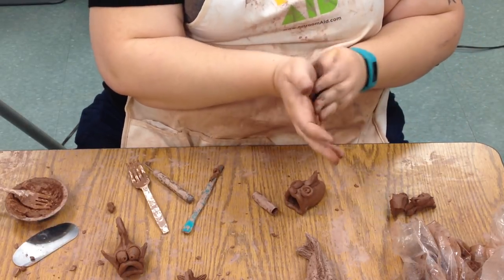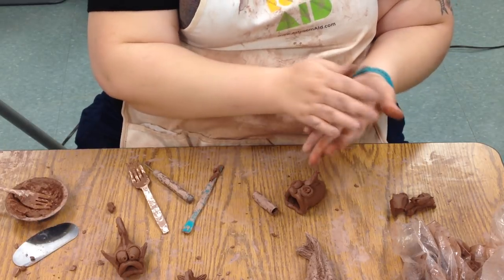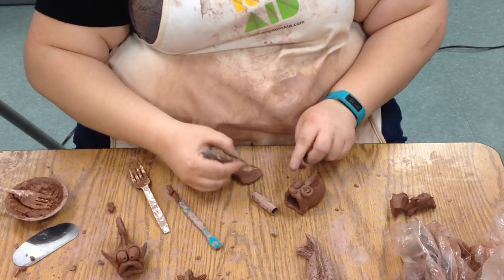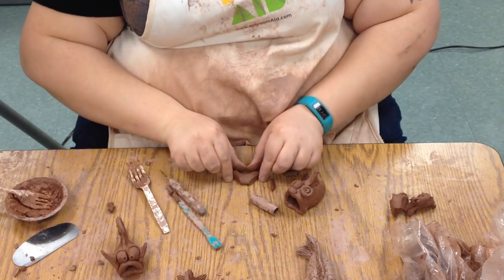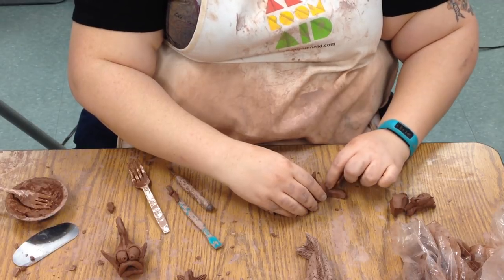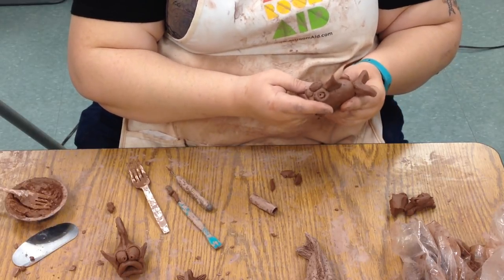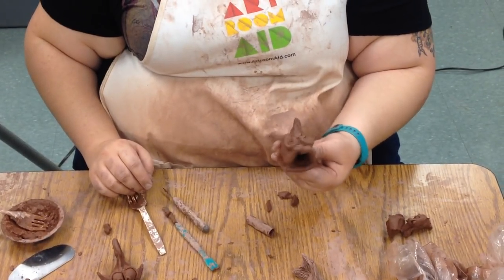We can make little pancakes and then cut shapes out — make a little fish-shaped fin there. Squeeze it a little bit, slip and score it, and attach it. You can add anything you want to your fish — maybe some more fins, maybe your fish even has more than two eyes. Who knows? It's your fish, and that's how we're going to go ahead and make those.